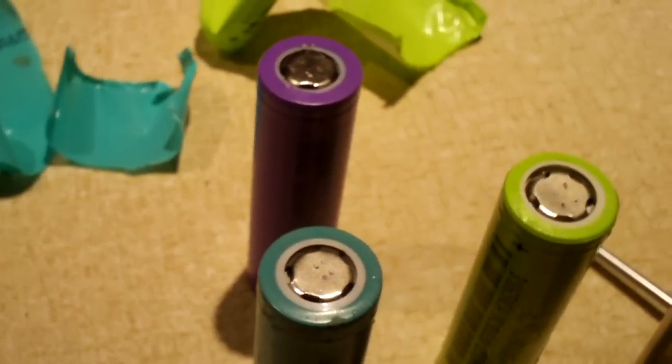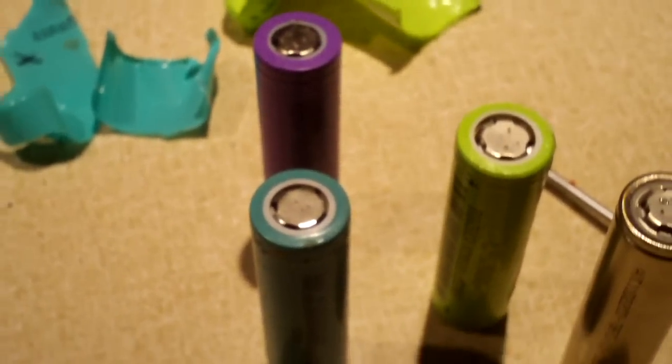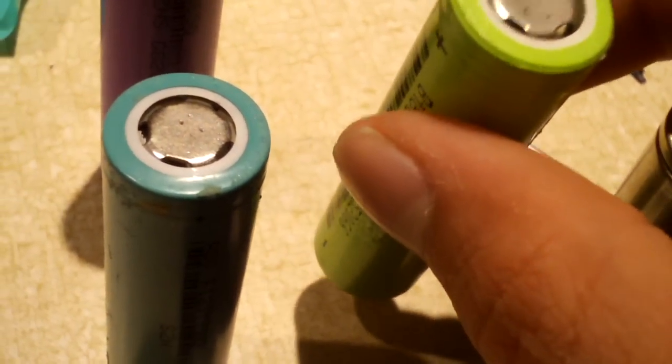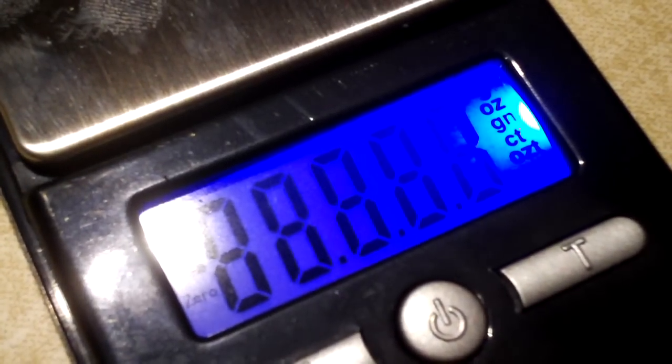They do have pretty respectable weights. I'm sure you've probably seen, if you've been looking into these kinds of batteries, Ultra Fire and Trust Fire and all sorts of random batteries. Batteries that claim they could provide you with 9,900 milliamp hours and such. Now, considering their weights are right there in line with name brand cells like Samsung and Sanyo, I'd say they're actually reasonable cells. Let's go and weigh them on a gram scale. Let's also weigh a Sanyo 2,000 milliamp hour cell while we're at it.